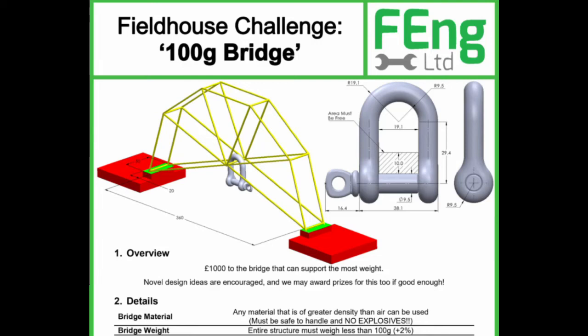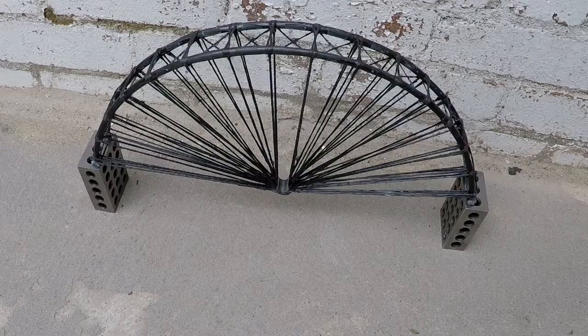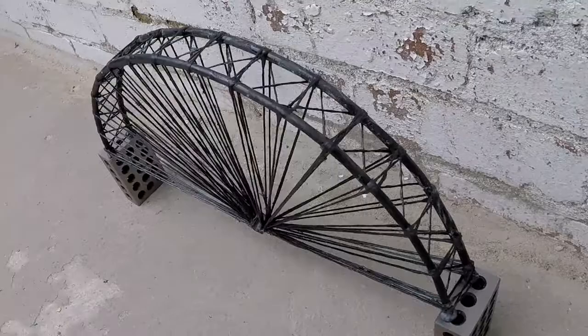Last year I entered a bridge building competition and did quite well, so I thought I'd do a video on my design and how I built it. Fieldhouse Engineering ran a series of challenges in 2021 with a thousand pound prize for the winner of each one. The bridge building competition was 100 gram maximum weight to cover a 360 millimetre span, and the bridge that held the maximum load won. This video is about how I built my entry, an old carbon fibre bridge.